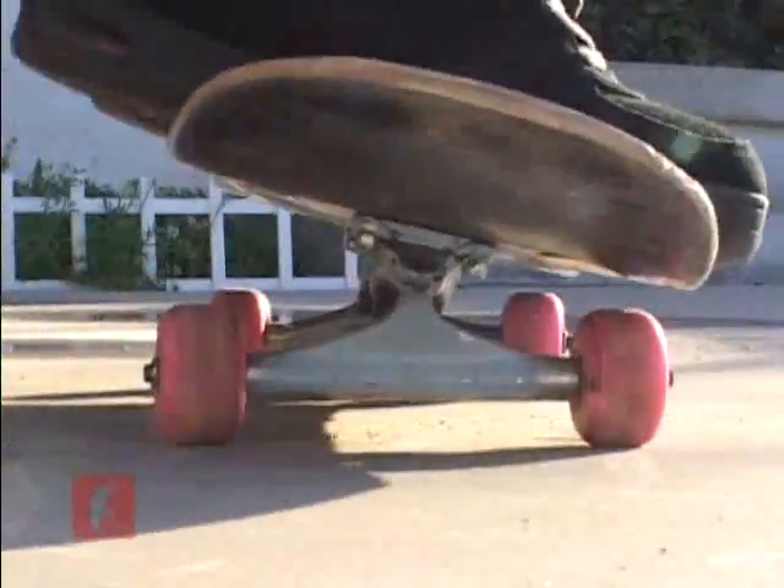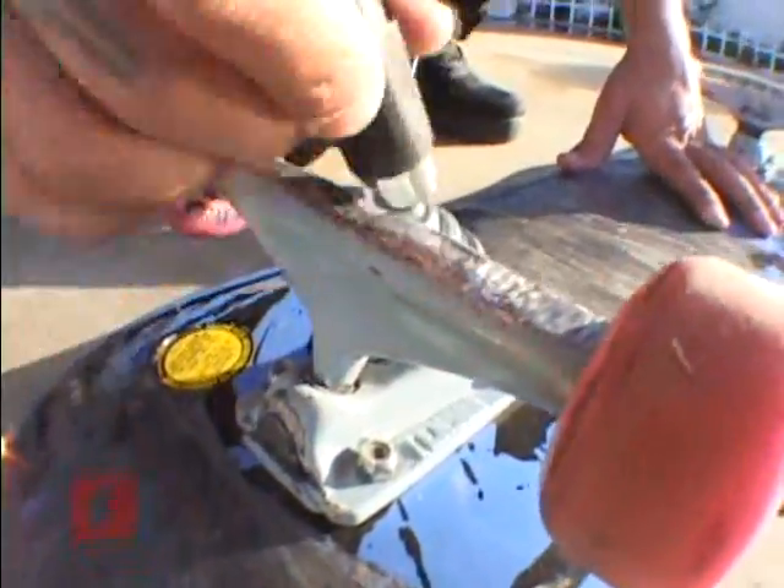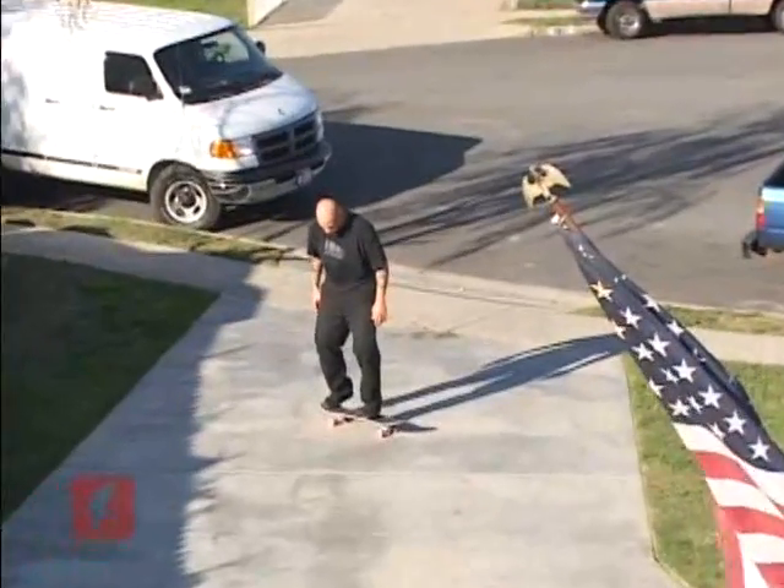That is the same response you want from your tail snapping off the ground. As you relax your front foot, slide it up towards the nose of your board. Your front foot guides and lifts your board into the air.